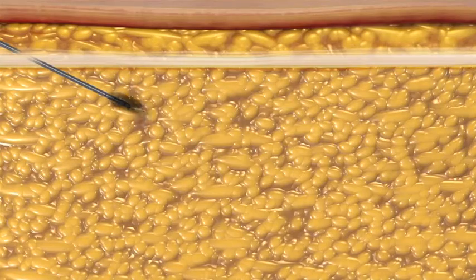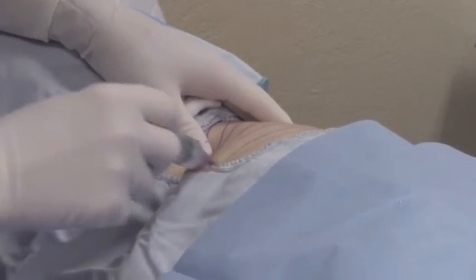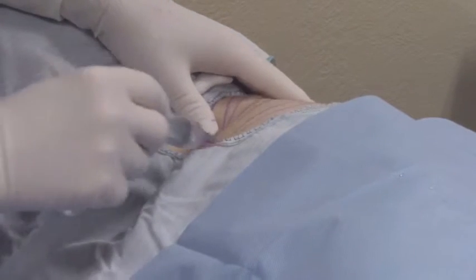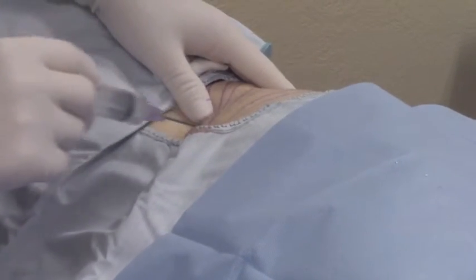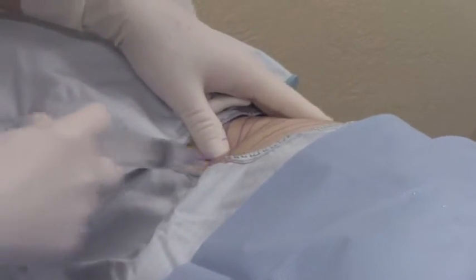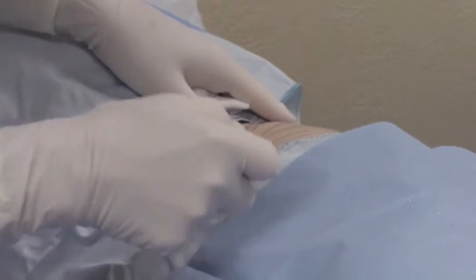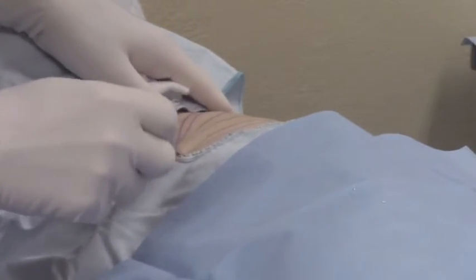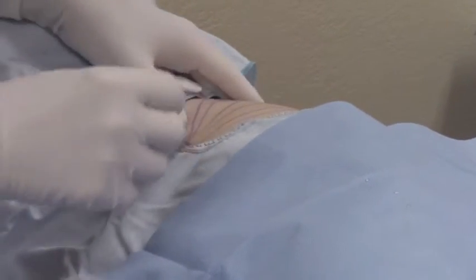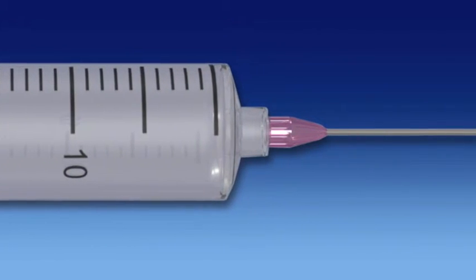Once distribution of the tumescent fluid is complete, a pre-tunneling step should be undertaken prior to harvesting. During pre-tunneling, multiple passes are made with the infiltrator cannula through the donor area in the same spokes-on-the-wheel pattern. This step helps evenly distribute the local anesthetic fluid and more effectively suspends the adipose tissue. After pre-tunneling, the donor site is ready for harvesting.